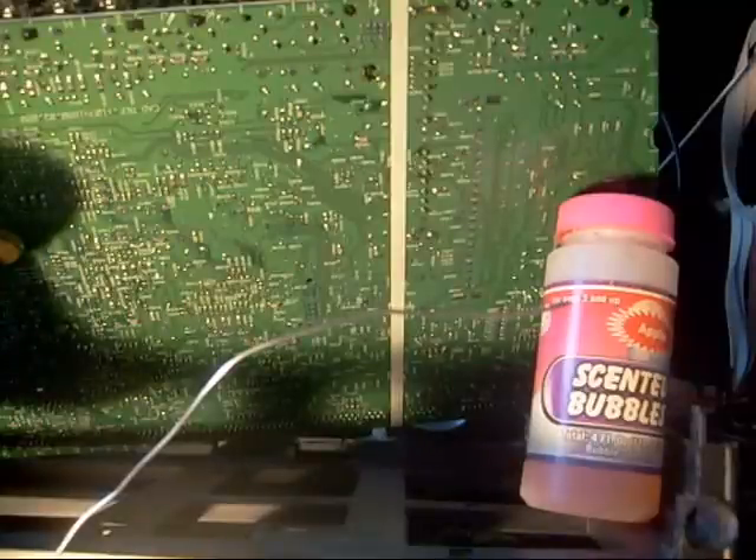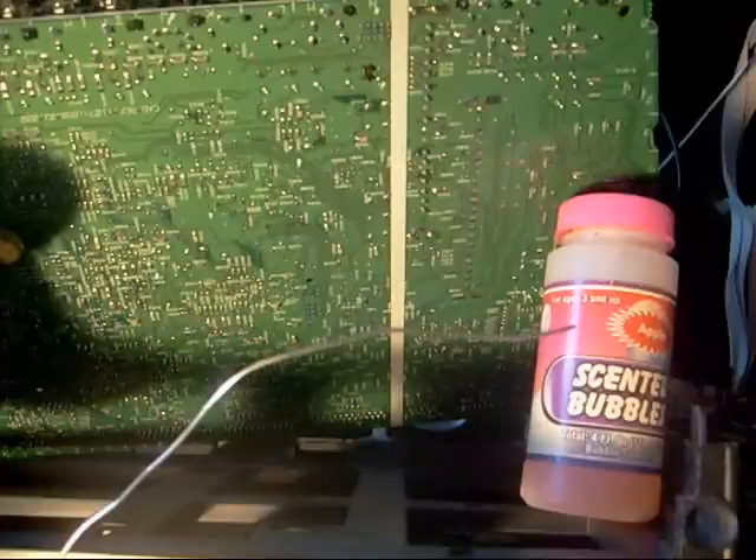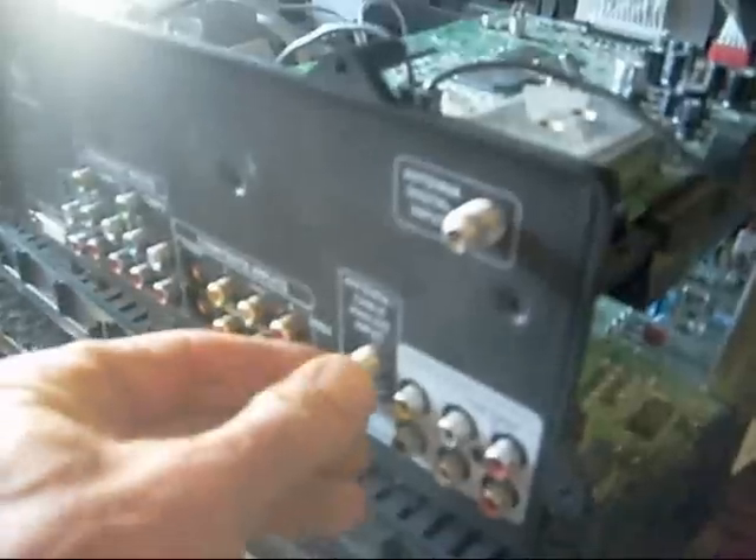One little thing I could say here about soldering irons — well, maybe I'll make a special video about that, but getting a good soldering iron is a must too. I'll explain that in a different video. As you can see, it's all back and better than new. So that's all taken care of.